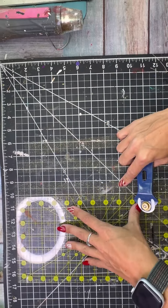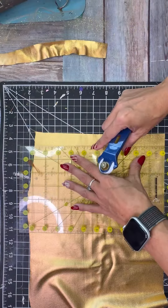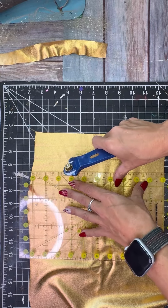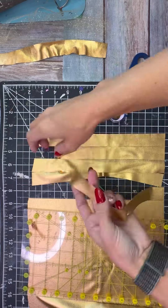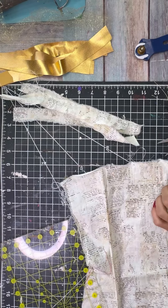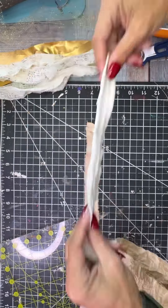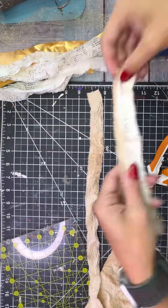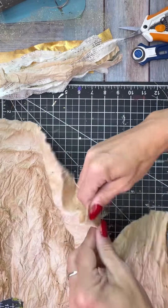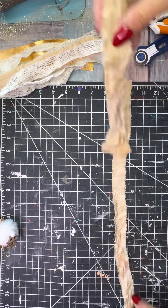I used some gold tulle — you almost can't even see it on video but in person it's really, really pretty. I cut it into six strips that were an inch wide and about 10 inches long. I also have this gold, almost costumey material also from Walmart, and I cut six strips of that same size. Then I cut six strips of this white newspaper book page fabric and six strips of coffee-stained muslin. So I have four different fabrics, six strips of each.